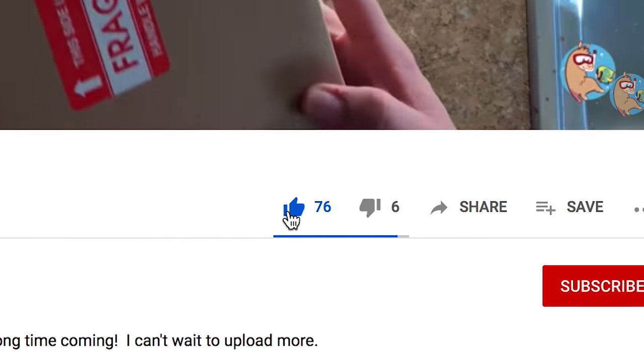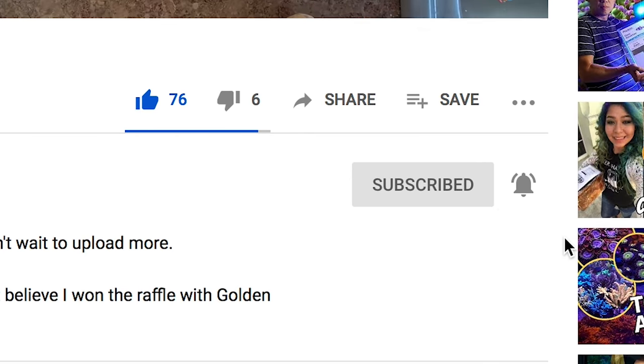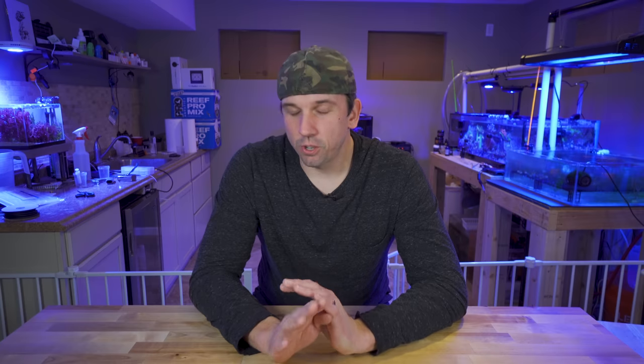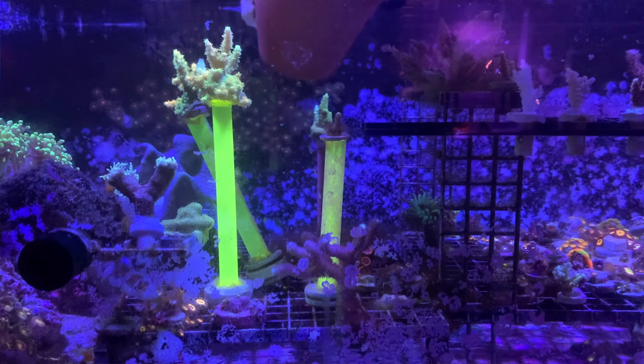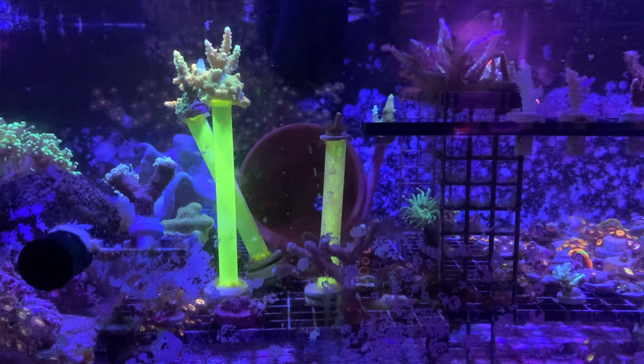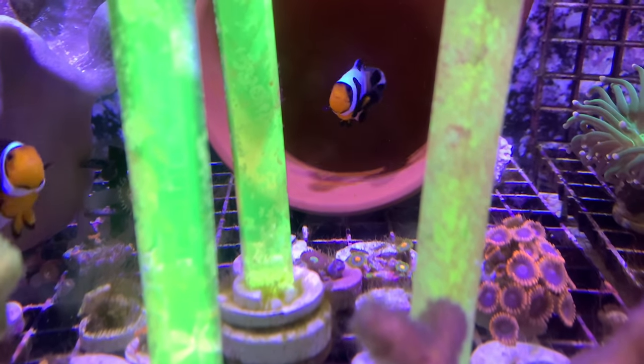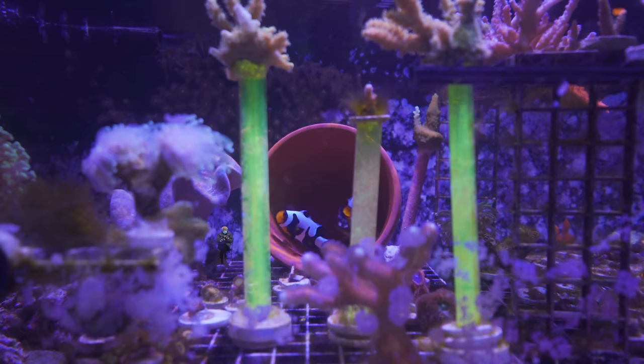This video is a part of my clownfish breeding series — my trials and tribulations as I go along here. So if you want to follow along in the journey, make sure to like, subscribe, and hit the bell notification so you're notified whenever I upload new videos. I've learned so much when it comes to breeding clownfish so far, and the deed hasn't even been done yet. I have never done this before, so I'm a total newbie. And if you've never done this before, come along — let's learn together.